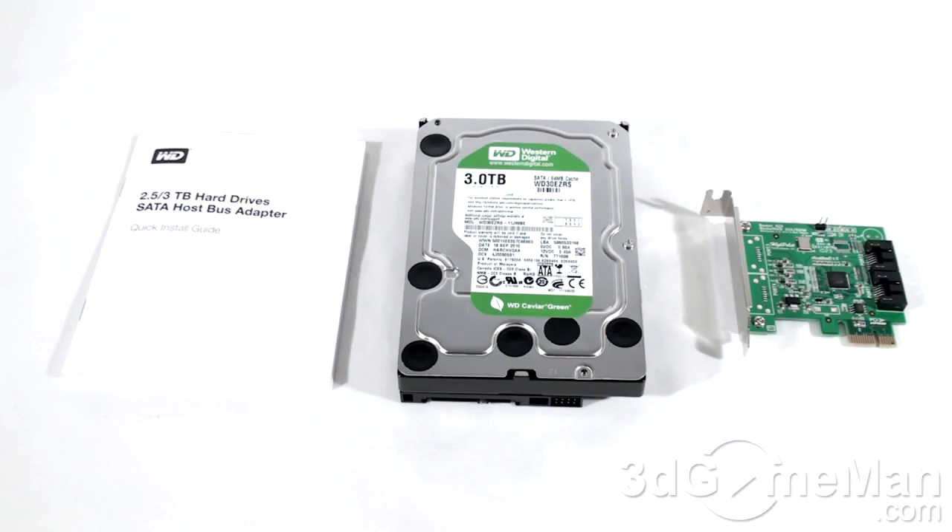Welcome to another video review. Today I'm looking at the Western Digital Caviar Green 3TB 3.5-inch hard drive. What's included is a quick installation guide, the hard drive, as well as a host bus adapter.